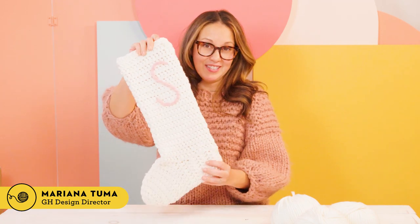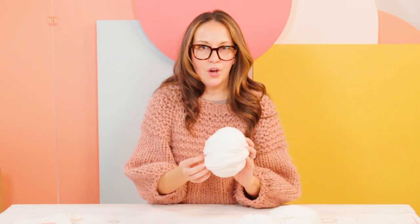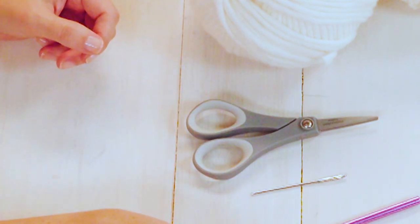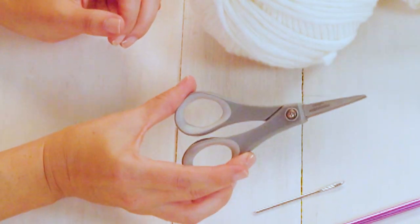Hi, welcome back to another episode of GH Ditch Club. I'm Mariana and today we're going to be making our crochet holiday stocking. We're going to be using a number five weight bulky yarn — a wool yarn from Stitch and Story. You'll need a six and a half millimeter crochet hook, a darning needle which we'll use to weave in ends, and a pair of scissors.